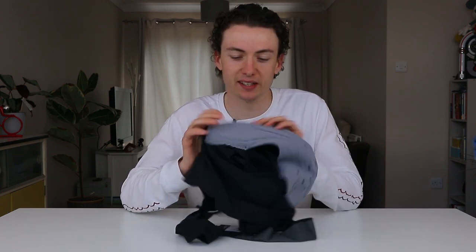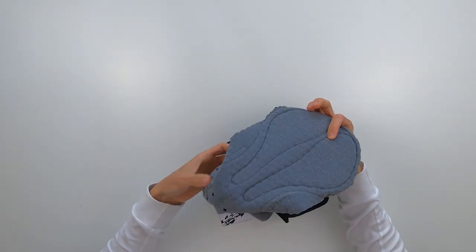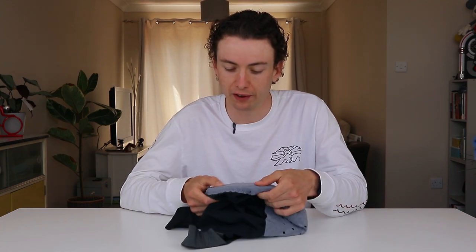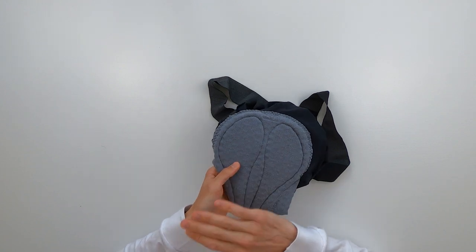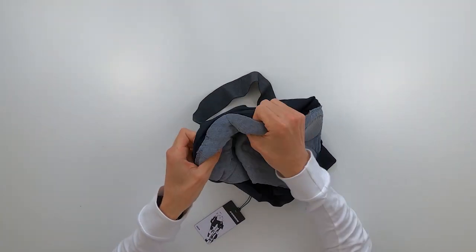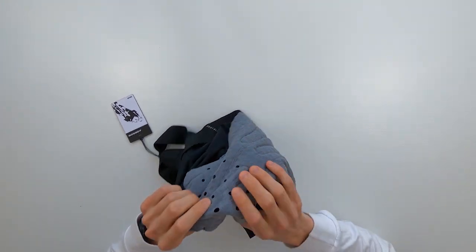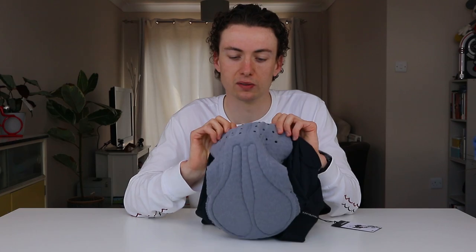The most important part of a bib short is the chamois. The Assos shorts are renowned for theirs, and this appears to be a new chamois — it's gray rather than the bright blue of previous versions. This chamois is really quite special: it has a waffle style foam underneath which means it breathes a lot better than a solid foam chamois. It also has a space at the front of the short to allow for your man parts — rather than squishing them against you like any other shorts would, it allows everything to sit comfortably. On top of that, it's perforated there, so there are lots of little holes making it really breathable and comfortable.